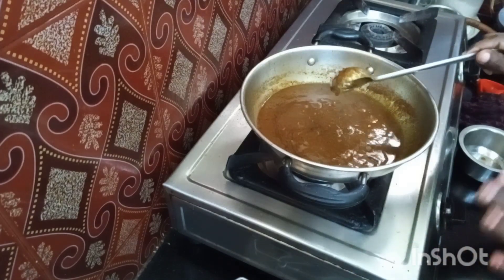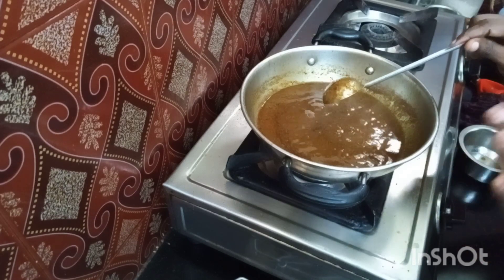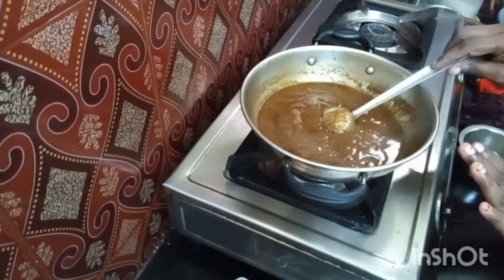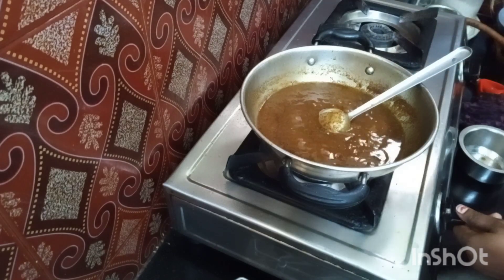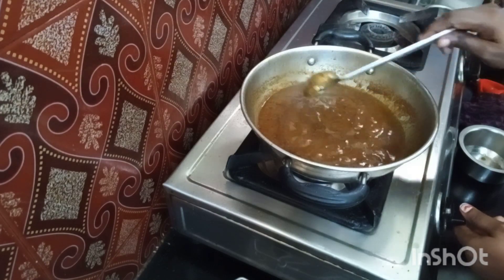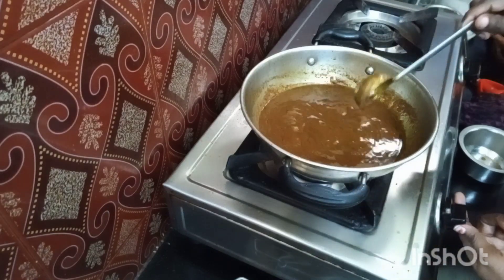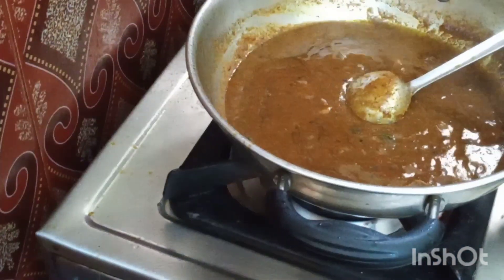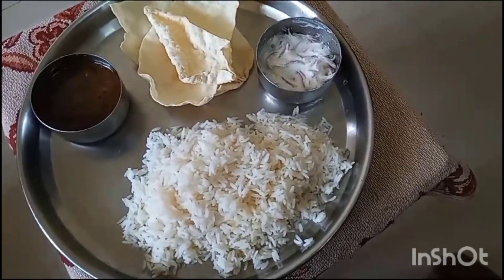At this stage, don't add any coriander leaves or fresh leaves to this, because if we want to store it, we should not add any fresh leaves. If you want, you can add a spoon of jaggery, and you can add another spoon of sesame oil as a garnish. Now we can switch it off. Our pepper gravy is ready.